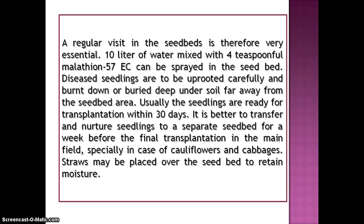Usually the seedlings are ready for transplantation within 10 days. It is better to transfer and nurture seedlings to a separate seedbed for a week before the final transplantation in the main field, especially in the case of cauliflowers and cabbages. Straws may be placed over the seedbed to retain moisture.